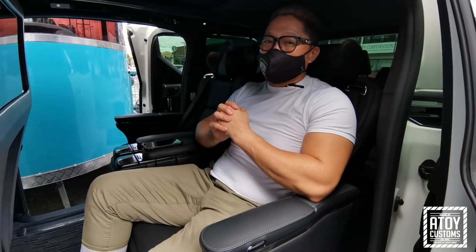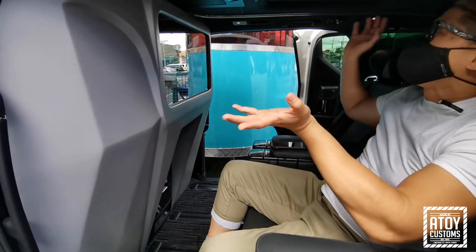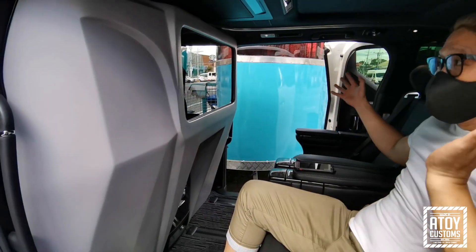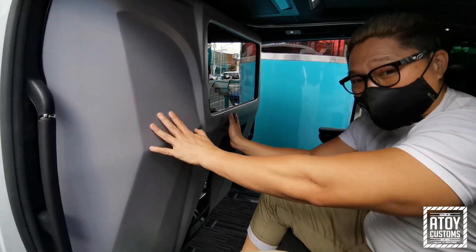So ang pinapakita natin dito yung kinabit natin yung partition wall. Sa mga ganda na loob ng Lexus, it's all black. Tapos na siyang sunroof. And ang stock color niya is all black. Ang hinahighlight namin ngayon is yung partition wall.